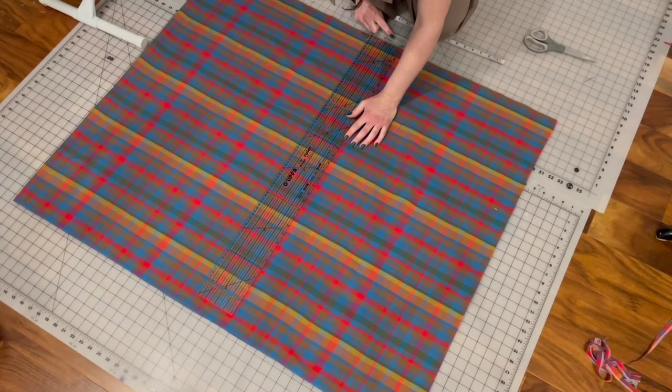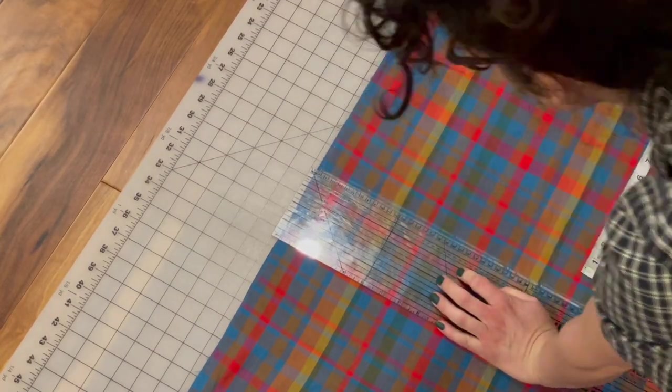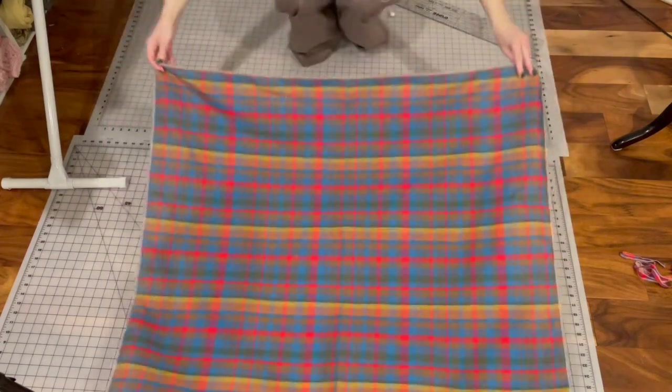I could have just used this one piece, stitching the one seam together, gathering it up and making the skirt — that would have been the simplest thing. But I really wanted to make things more complicated and time consuming than they needed to be, so I decided to split the piece into three pieces, making a front and two back panels so that I could have side seams.